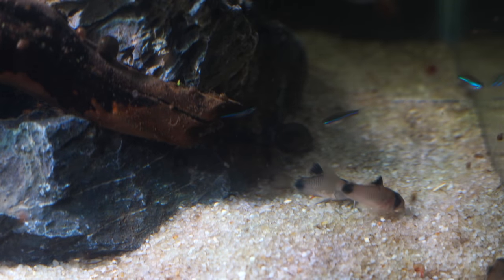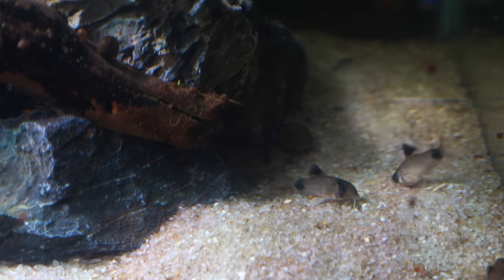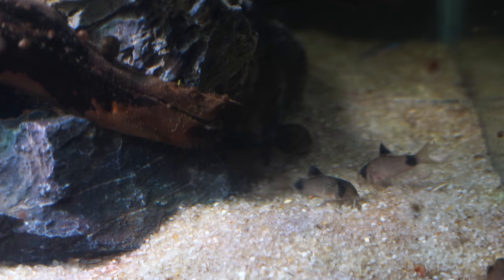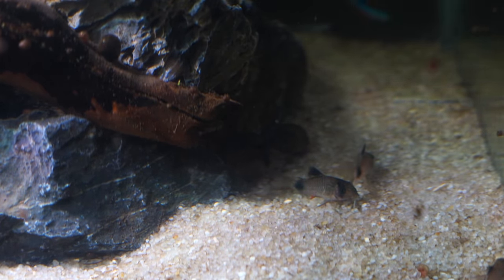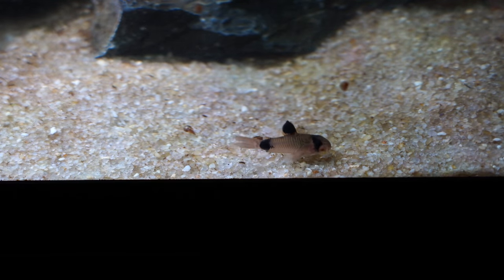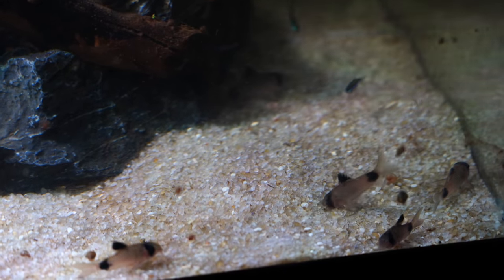Regarding tank mates, you have a lot of options, but you want to make sure you have relatively peaceful fish. If you want more information on tank mates for cory cats, I'll have a whole bunch of species profiles in the description below. The first thing to consider is that cory cats often like to be kept in groups — I would definitely try to keep them in groups of no less than four, but anywhere from six to ten and you're doing pretty well.